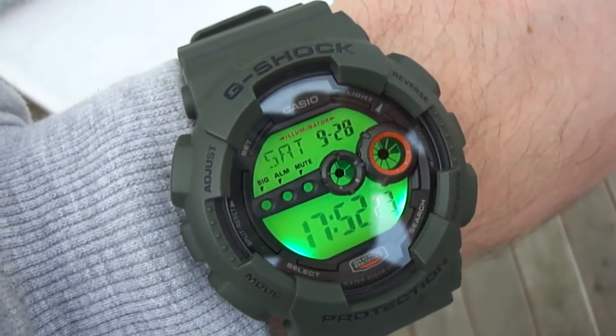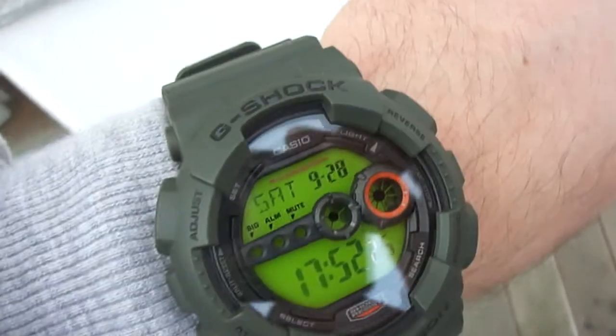Okay, let's see the backlight for a moment. Here it is — green backlight. Beautiful.